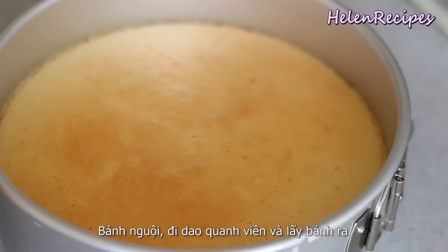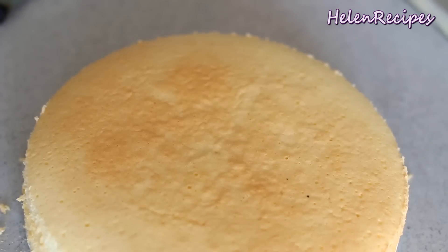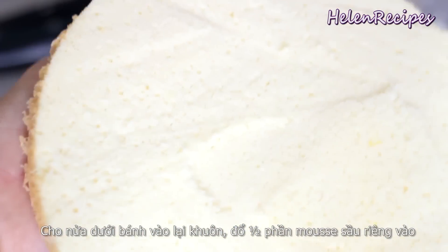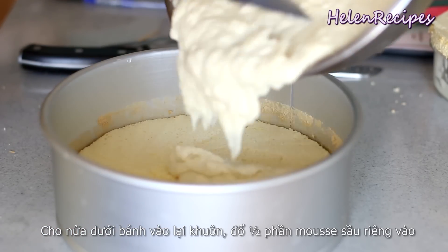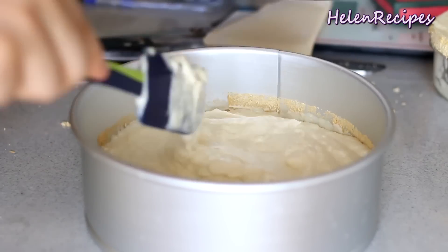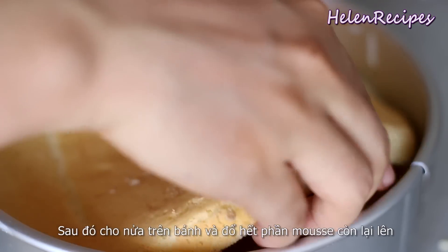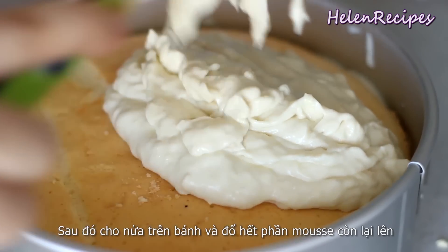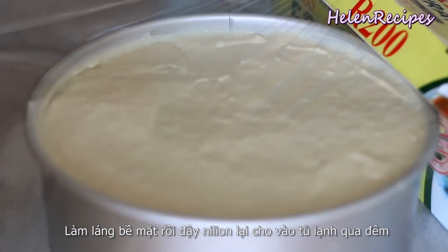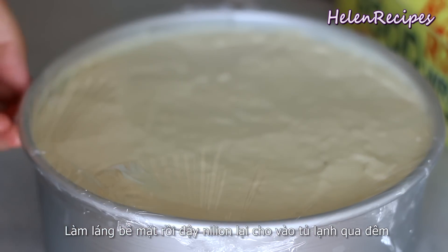Now that the cake has cooled down completely, we're going to remove it from the baking pan. Cut the cake horizontally in half, return the bottom half to the baking pan and pour half of the durian mousse into it. Smoothen the surface. Then place the other half of the cake on top and pour the rest of the mousse. Use a spatula to smoothen the surface, then cover with plastic wrap and put in the fridge for at least 4 hours or better overnight.